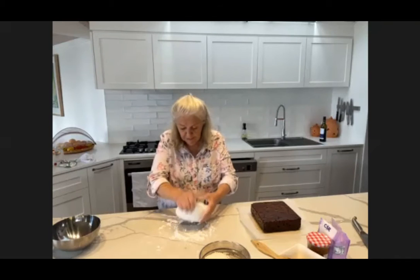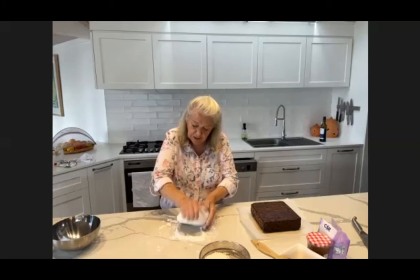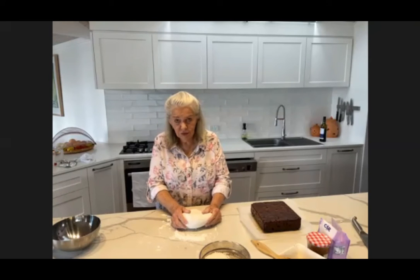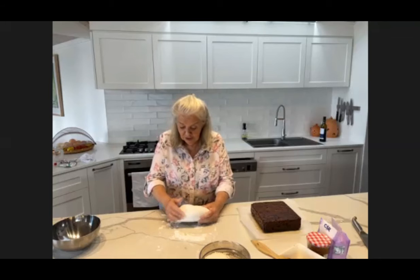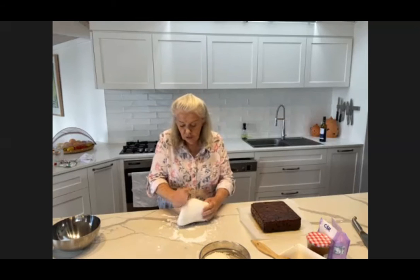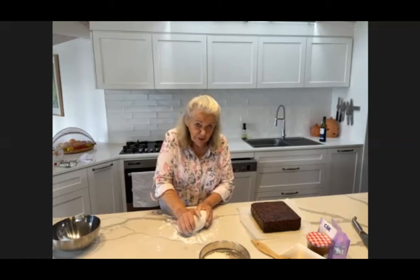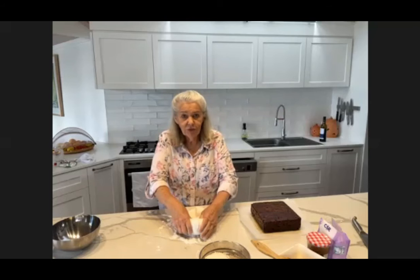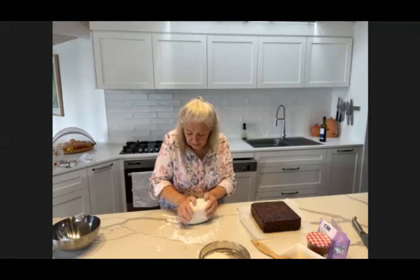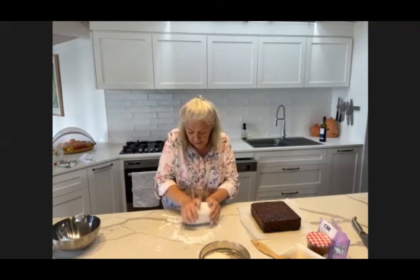So once you've got the lumps of fondant together, knead them until they're combined properly and smooth. The way you knead is pretty hard to explain — in theory you're turning the outside edges into the middle. But you don't want to knead it like bread dough and you don't want to knead it like scone dough. With scone dough you barely knead it; with yeast dough you knead it hard. But with this one, you just keep turning that outside edge in until you've got a nice smooth surface.